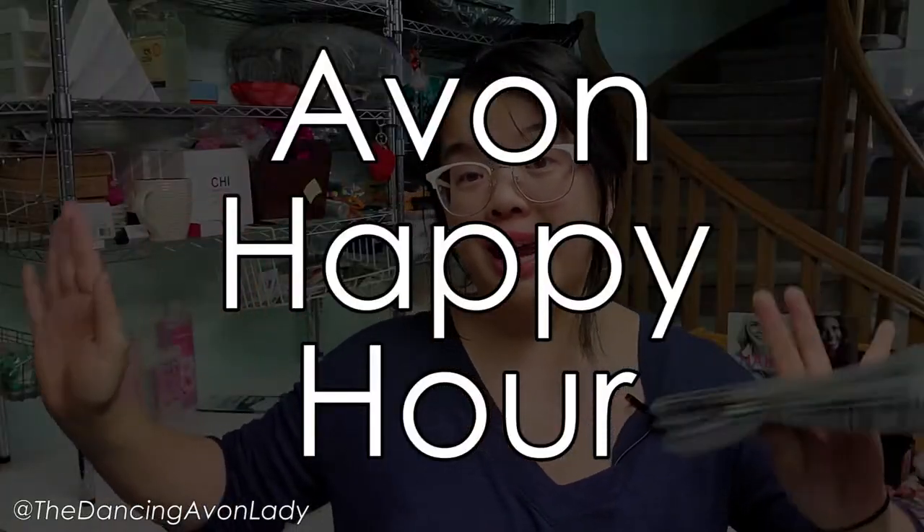If you have time, come join us Friday nights at 8:30 PM on our Facebook group Avon Happy Hour — and yes, you can bring a glass of wine. Now we have other kinds of masks — these are beauty masks.